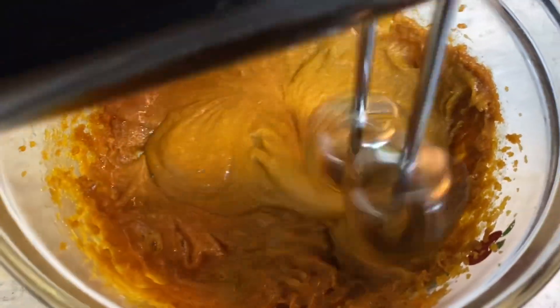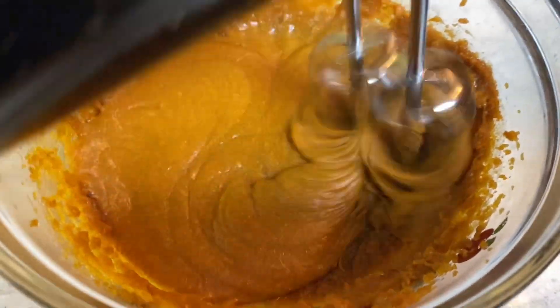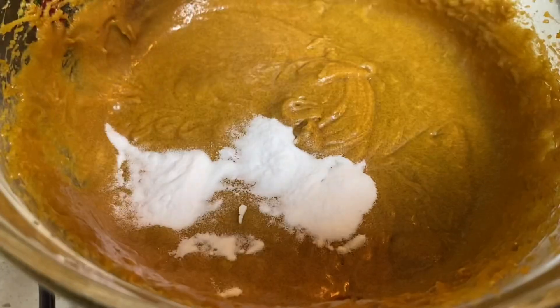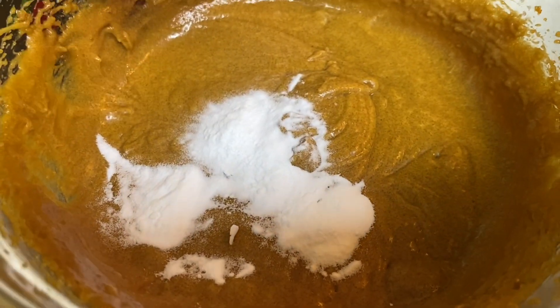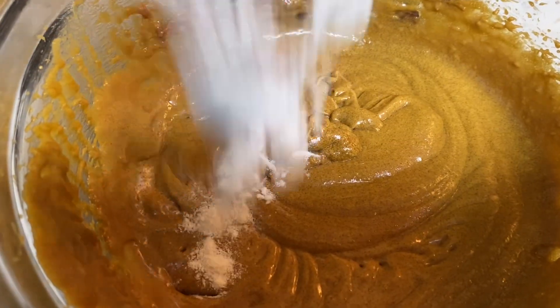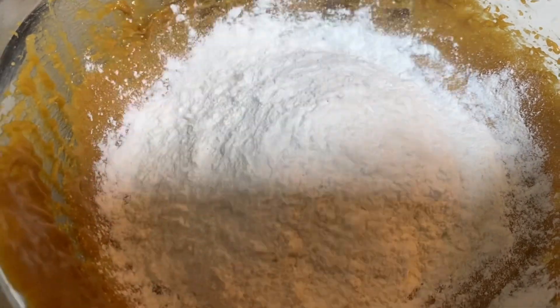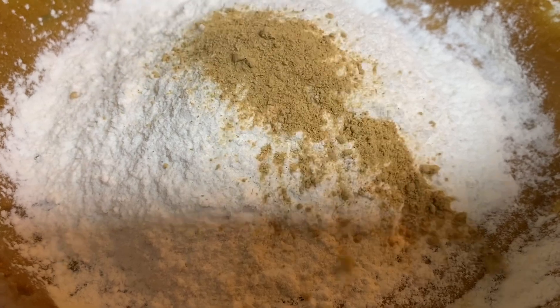I blended everything up together and once I finished with these cookies, I took them out of the refrigerator and I rolled them up in a ball with sugar. Then I put them on my pan and I baked them at 300 degrees for about eight minutes.